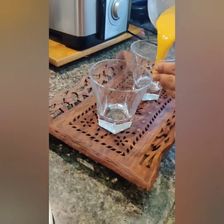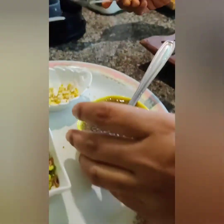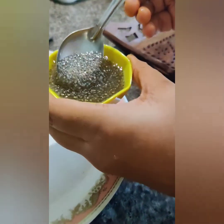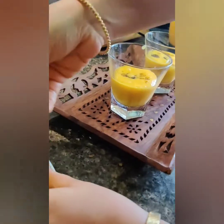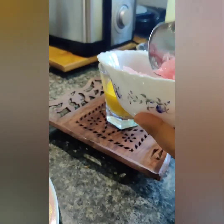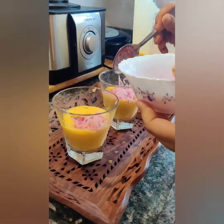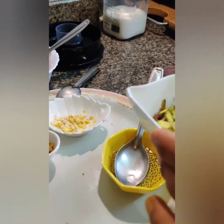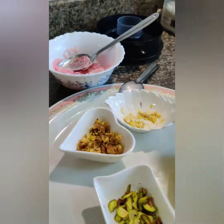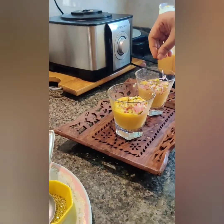Now I am going to put this mango syrup first. Next I am going to put the chia seed which I had soaked earlier for 30 minutes, followed by the rose syrup. Now I am putting in the dry fruits and repeating this layering until the glass is full.